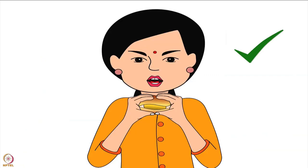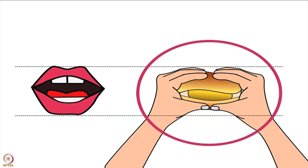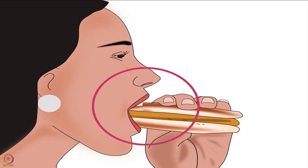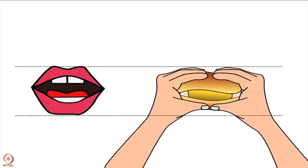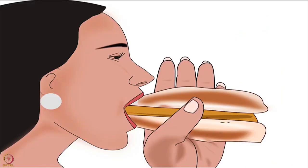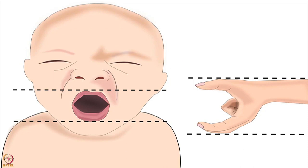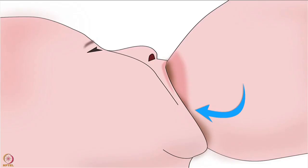The fingers should always be in the direction of the baby's lips. Let's understand using a simple example: when we eat a vada pao or burger, our lips open horizontally, and we hold it horizontally to take a big bite — the thumb and fingers are placed in the direction of the lips. If we hold the vada pao or burger vertically, we won't be able to take a big bite. Similarly, observe the direction of the baby's lips — the lips are horizontal here. Therefore, the fingers and thumb should also be positioned horizontally on the breast to help the baby take a big part of the lower areola in her mouth.